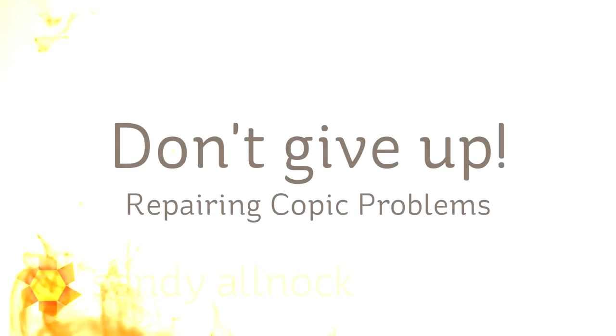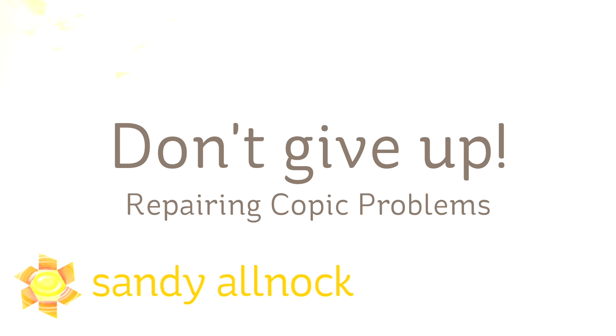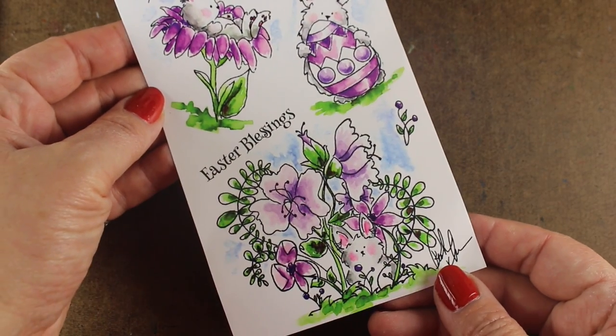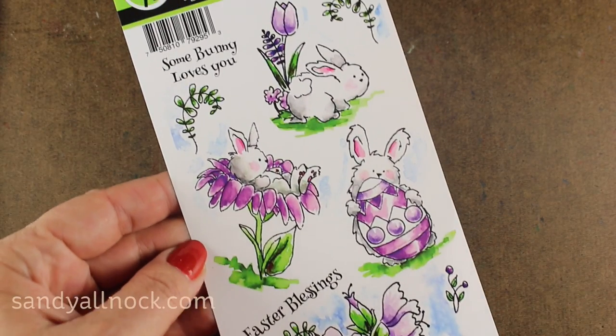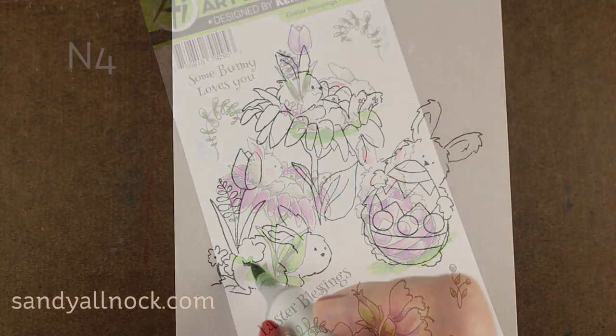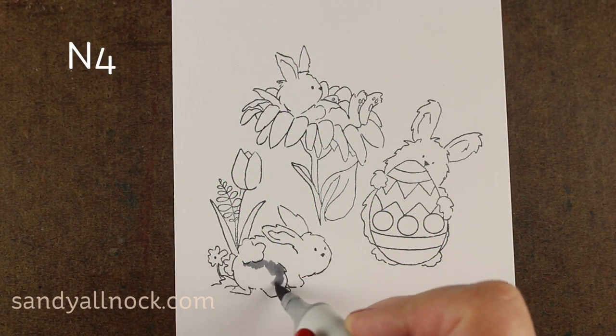Hi there! I'm Sandi Allnock, artist and paper crafter here on YouTube, and this is going to be called Don't Give Up! Repairing Copic Problems. I had a whole other plan for this video, but some of you guys have really liked when I have bloopers happen and I fix them during a video, so I'm going to use this really cute stamp set from Art Impressions and show you some mistakes.